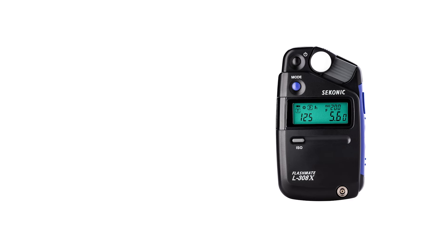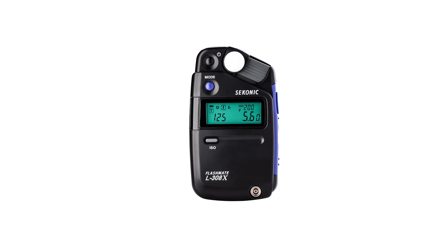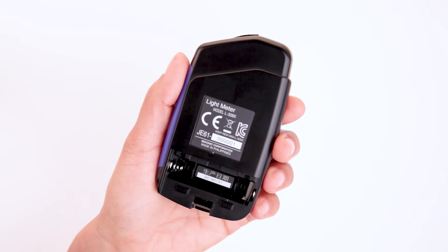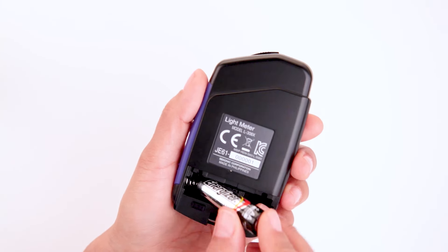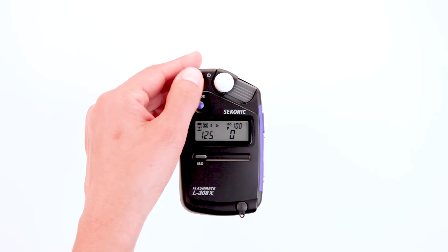In this first video, we'll show you how to get your L308X up and running and give you a brief overview of its basic functions. First, let's install the battery. Simply slide down the battery compartment cover on the back of the meter and insert one AA battery. Power the meter on by pressing and holding the power button.